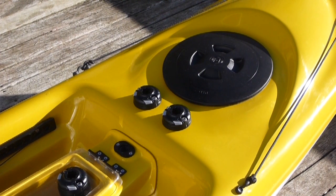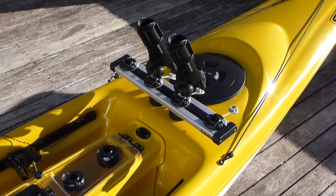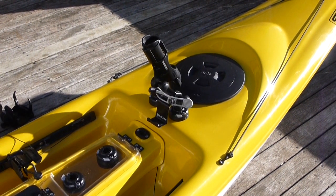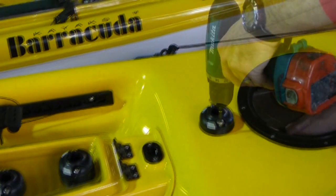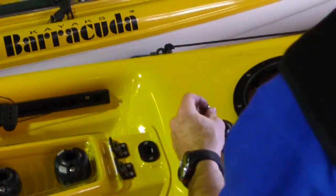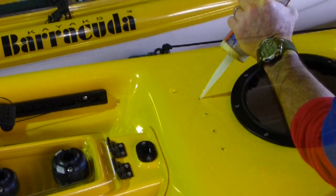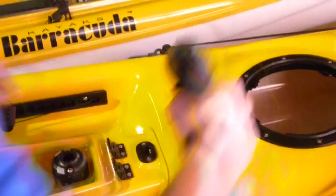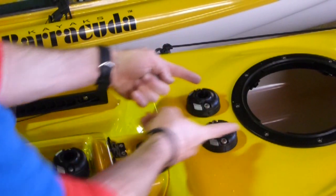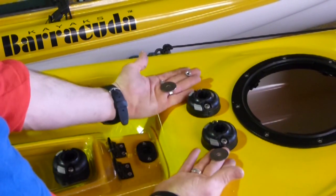Two surface mounted Starports are positioned to suit the versatile Trackport Dash 500, allowing the paddler a variety of Railblazer accessories in one central area. The Trackport Dash can easily be removed, allowing the two Starports to be re-tasked for other combinations. The Barracuda Kayak Fish Pro comes standard out of the factory with one Starport in this area. These are the simple steps I've taken to mount the second Starport. As you can see, this has only required drilling two extra holes. I've used the bolts and nuts supplied with the Starport kits, with the addition of a larger penny washer which is not supplied. Although this area of the kayak has been reinforced for the Railblazer fitting, the fit-out is made even more solid with the addition of a larger washer which assists to spread the load.